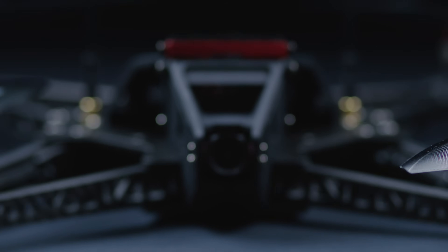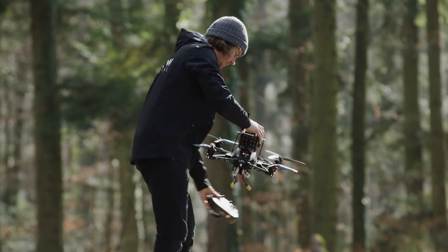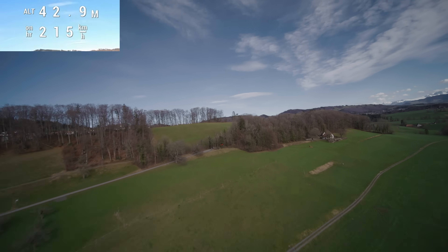One of the drones we're launching is called Star Trust. This is an X4 11-inch which is designed to carry box cameras like the FX6, the Komodo, the Ember. The main goal of Star Trust was to create a drone which can go exceptionally fast while maintaining efficiency and being extremely agile.